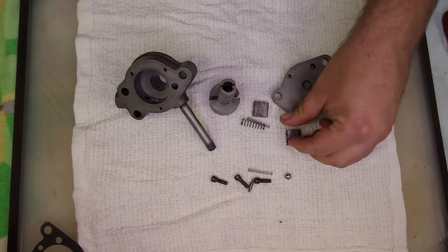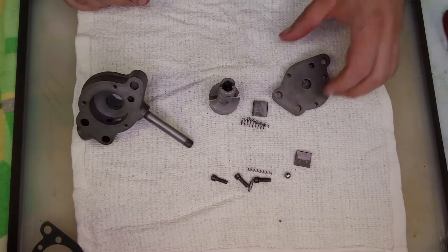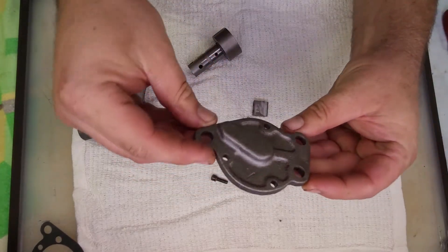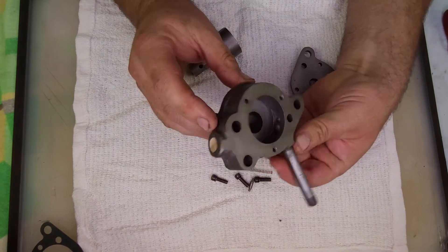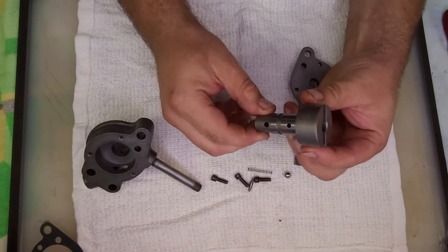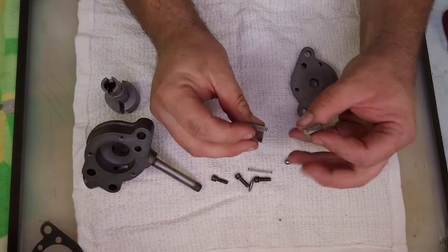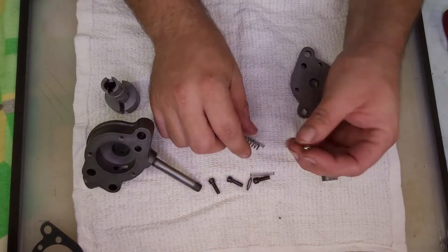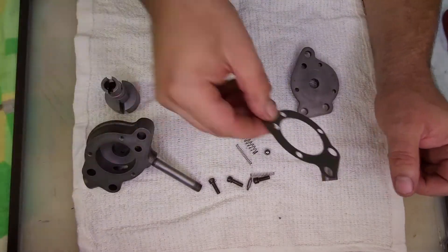It's finally time to assemble the oil pump. Since the disassembly video, it's been cleaned up. We've got the top cover, the main body, the rotor itself, the rotor blades, some hardware, some springs, a ball for the pressure relief valve, and of course the gasket.